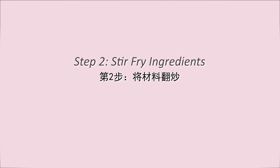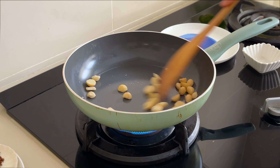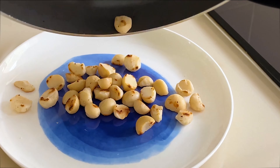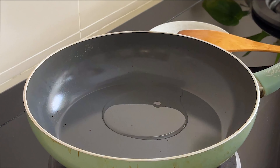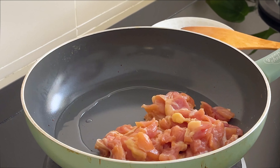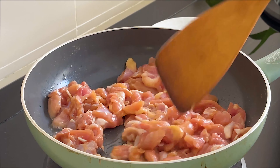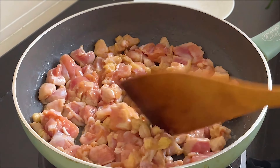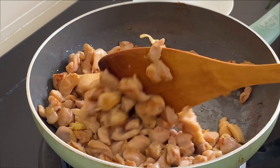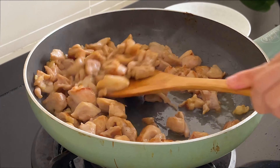After all the ingredients are prepared, let's start cooking. First, toast a handful of nuts — you can use any nuts you like, just to give the dish some crunchy texture. I didn't have cashew nuts, so I used macadamia nuts. Now add the chicken and fry until 70 to 80% cooked, then set aside.